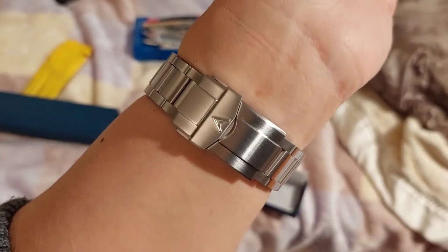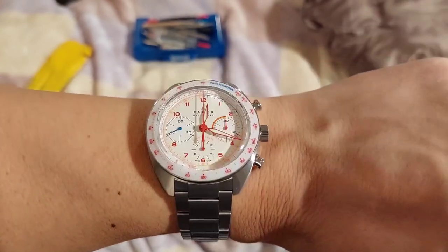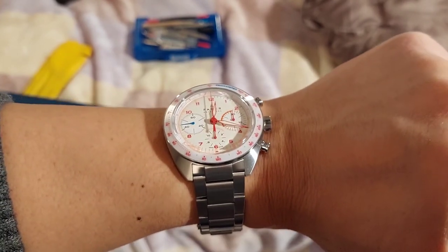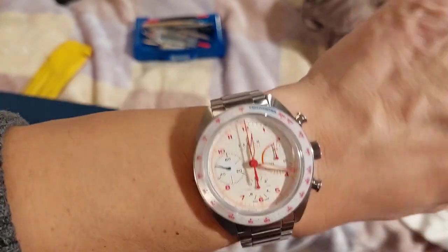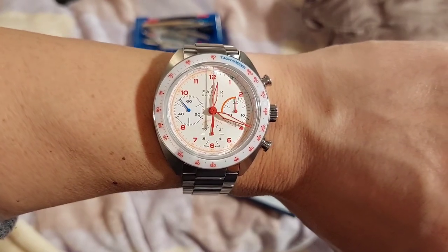Anyway, that went longer than I wanted but I hope it was at least somewhat informative. Stay tuned — I'm probably going to share more of this watch on the bracelet in the coming days. If not soon, I'll revisit it later. It's a watch I'll have around for a good while.